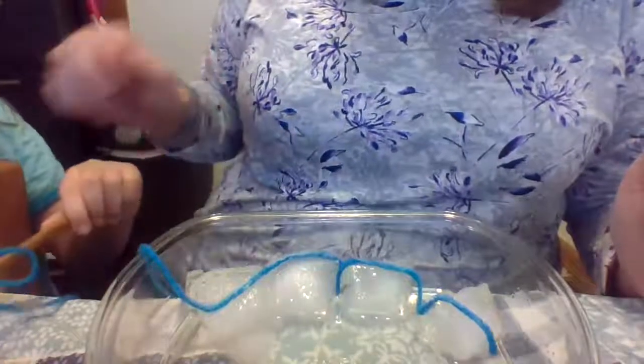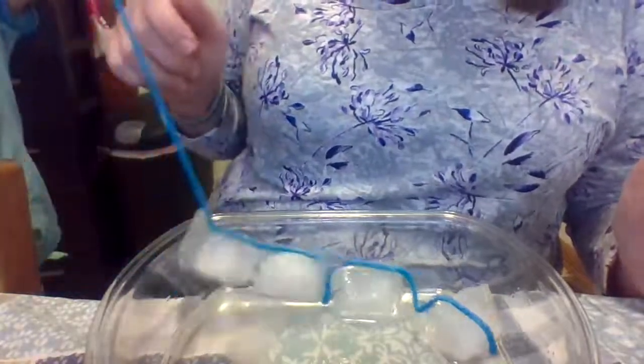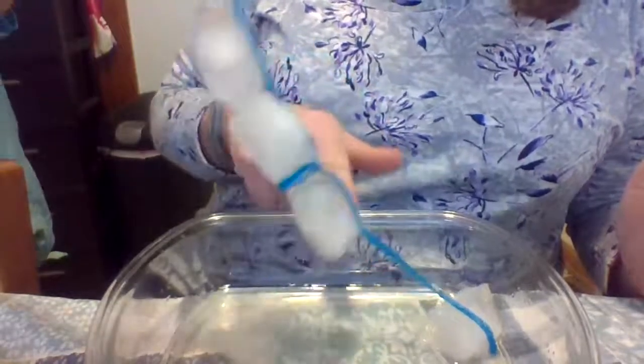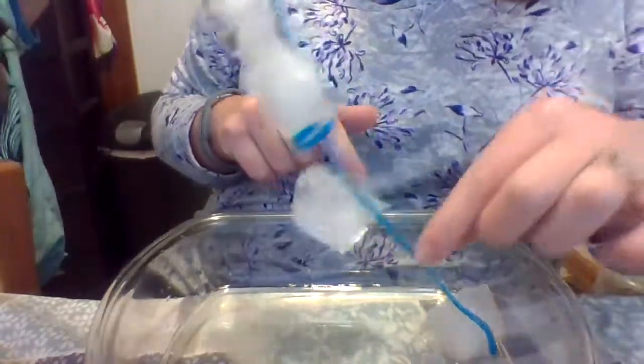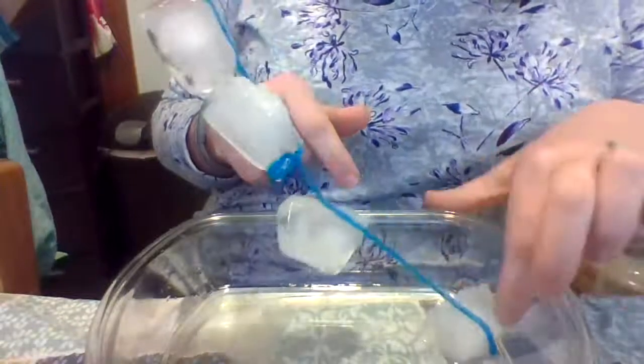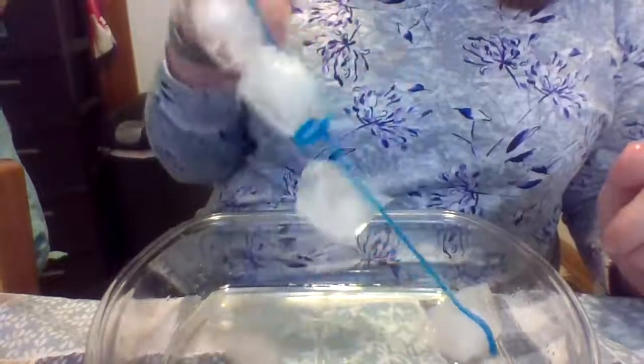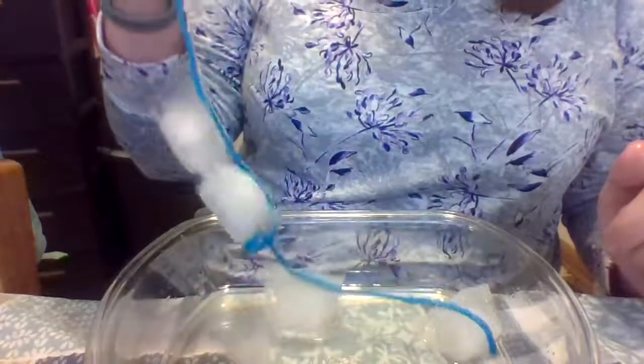Katherine is going to lift up the ice cube slowly and see how many we catch. 1, 2, 3. This one is stuck. Oh, and this one's stuck — this fish does not want to come out. So we caught four fish: 1, 2, 3, 4. Very good. Let's set it down.